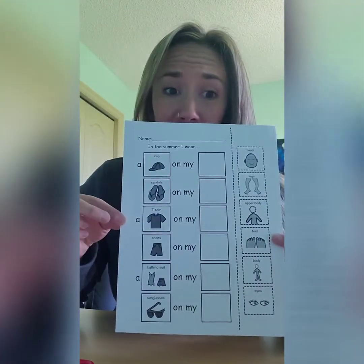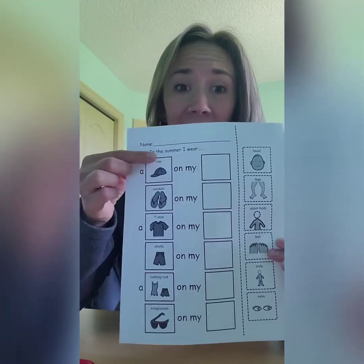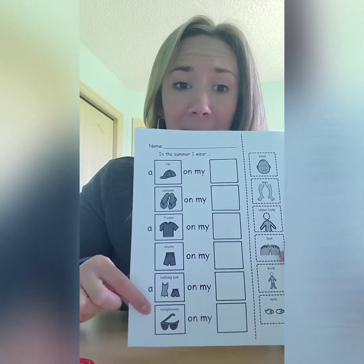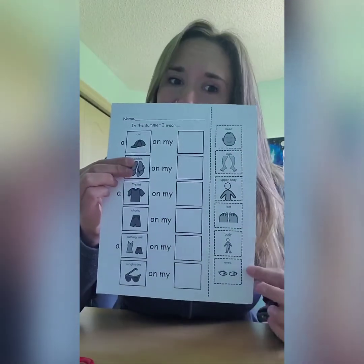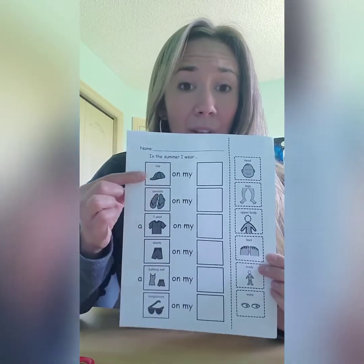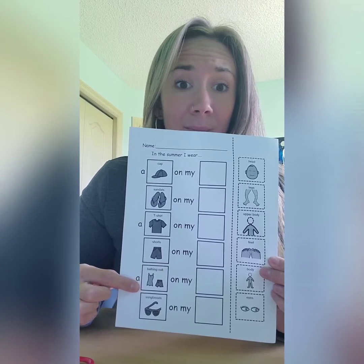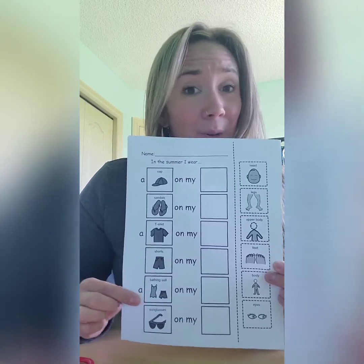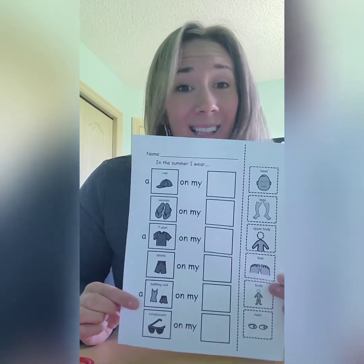Today we're gonna do this worksheet together. It has all the different types of clothing that a person might wear in the summertime, and on this side are all the different body parts. Do you know where all the clothing goes? First we're gonna start by coloring our pictures. So grab your markers and let's color!